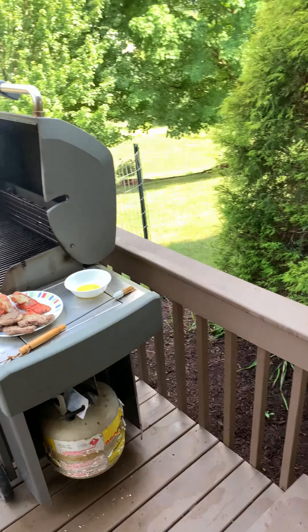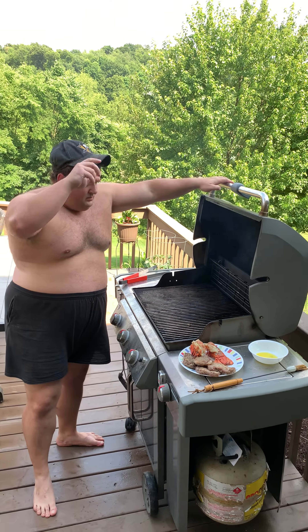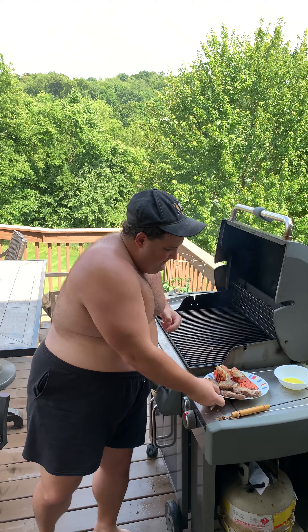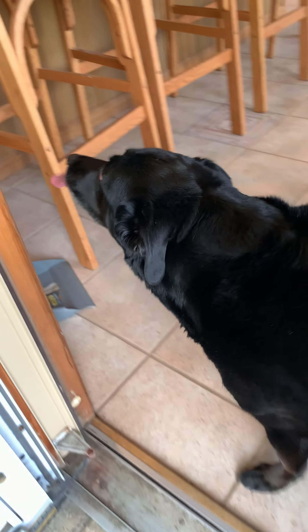Follow me inside. Oh, it's hot out here boys. All right, follow me inside — oh, we got a doggy!